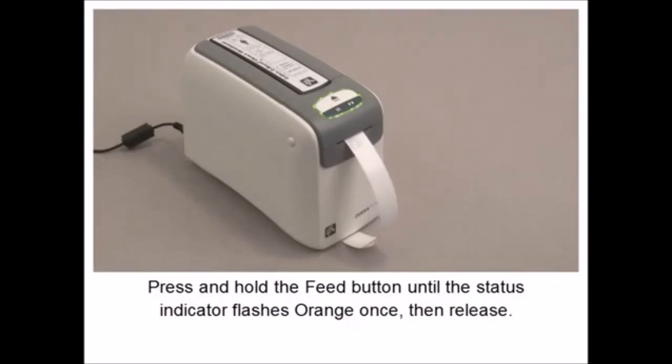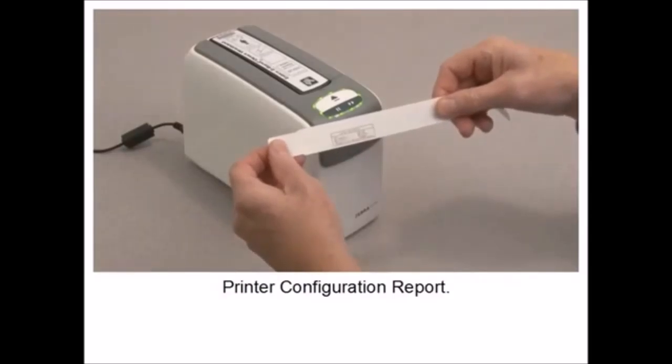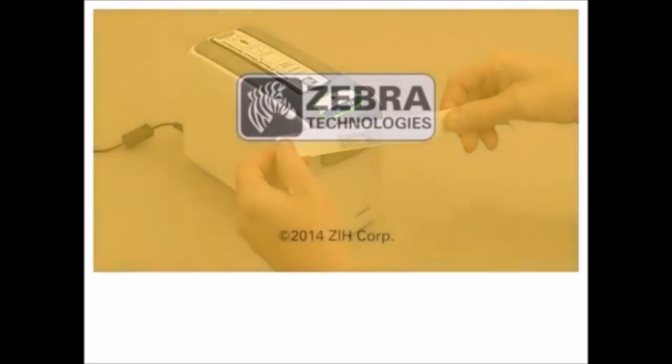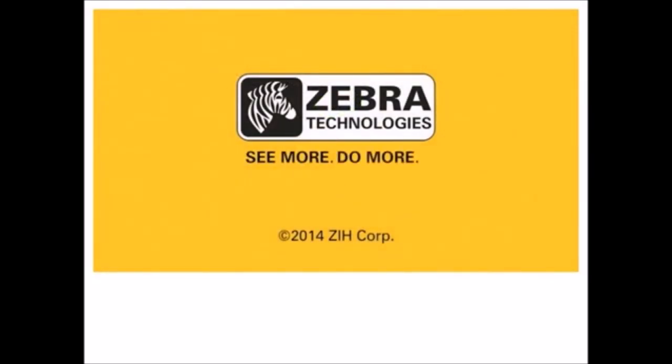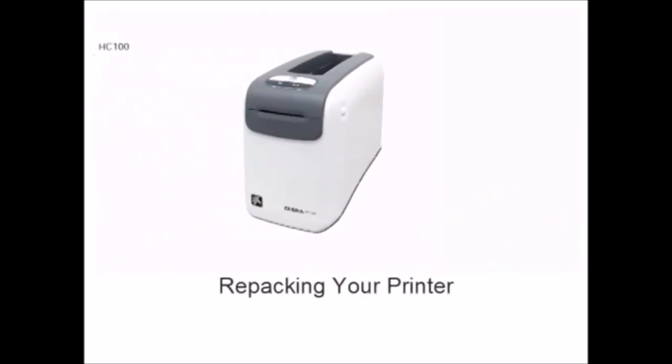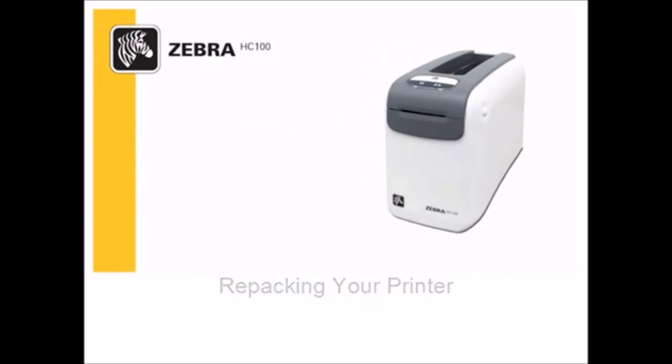In this tutorial, you will learn how to print a configuration report. Start with media loaded and the power on. Press and hold the feed button until the status indicator flashes orange once, then release. Print your configuration report.